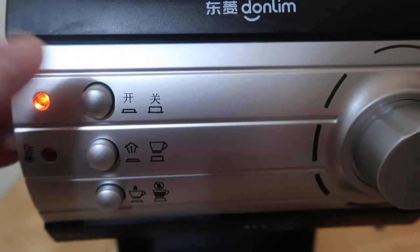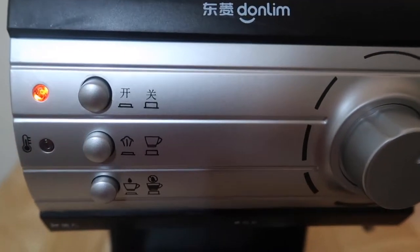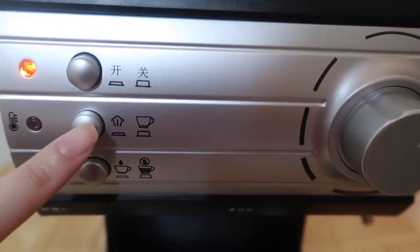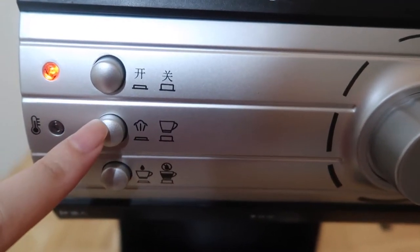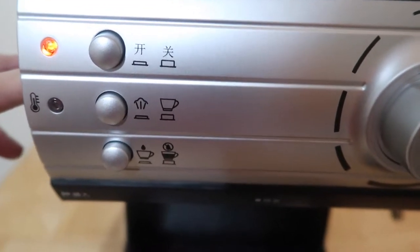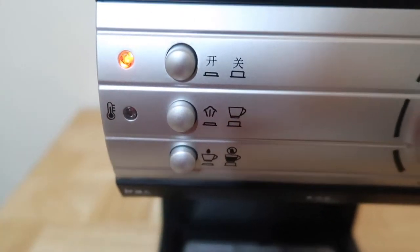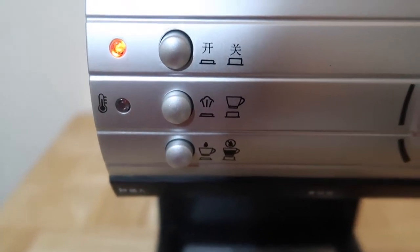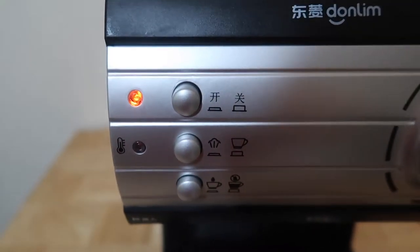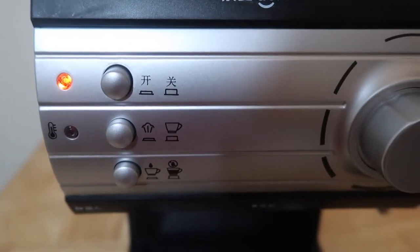Anyway, it's really easy. The first button is the power button — when the light is on, it means it's turned on. When you're going to make your coffee, make sure the second button is not pressed down, because when you press it, that's going to be for the milk frother. Let's not press it since we're just going to make coffee. You just wait for the green light to light up, and then that means it's hot enough and you can start making coffee.